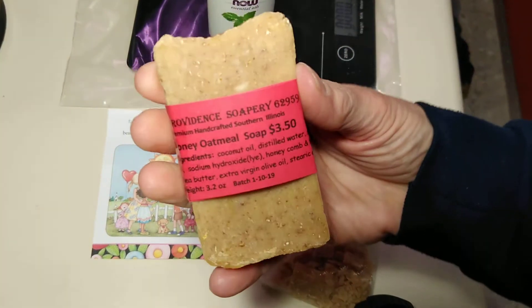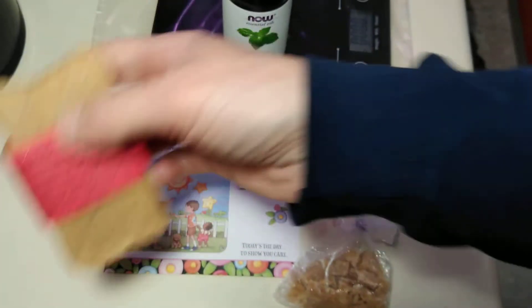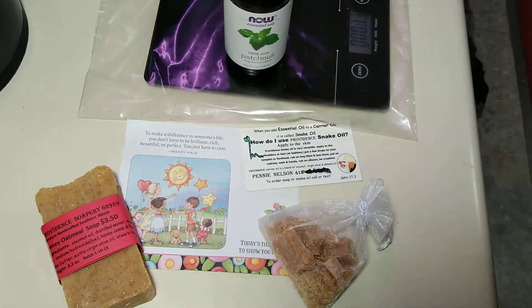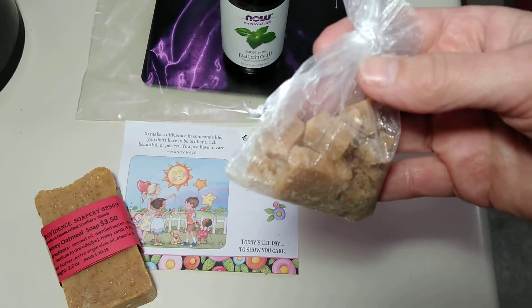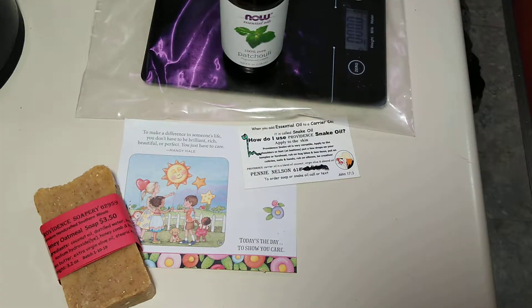I do have honey oatmeal soap — about 10 bars. This week-ish, I will be giving away the honey oatmeal soaps. They come in an organza bag as a sample. I usually give them away because I love you and I like to give stuff.